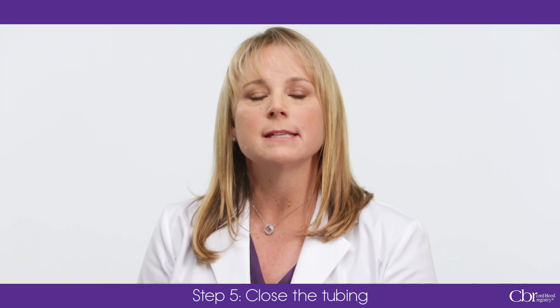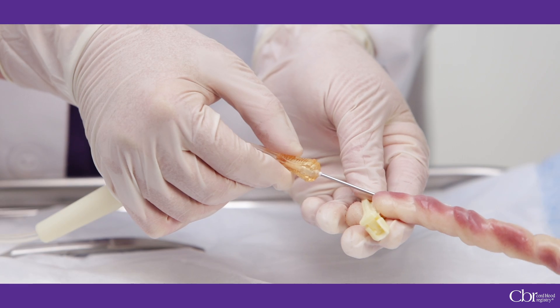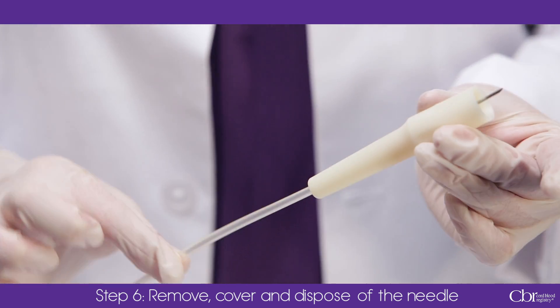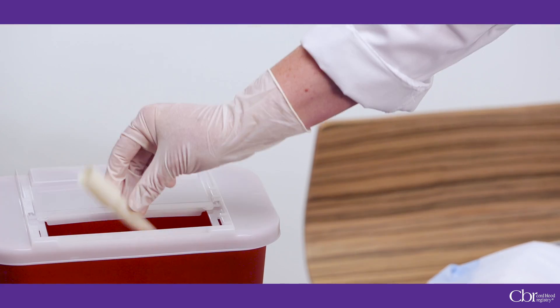When the blood flow stops, leave the needle in the umbilical vein and use the attached white clamp to close the tubing near the Y connection. This helps to prevent leakage and maintain sterility. Remove the needle from the umbilical vein and slide the flexible soft lock safety guard over the needle. Remove the needle by cutting the tubing between the white clamp and the soft lock safety guard. Discard the needle according to standard procedures.